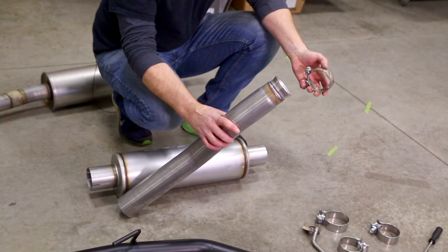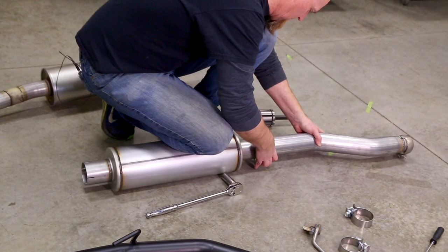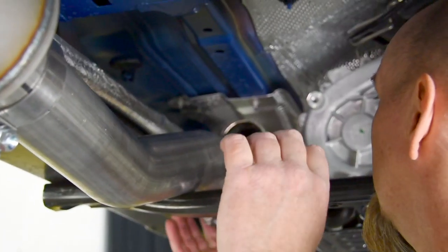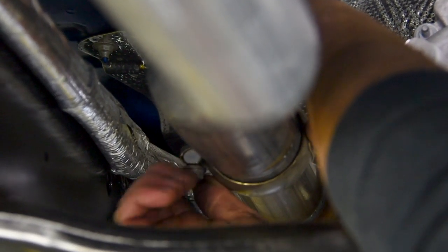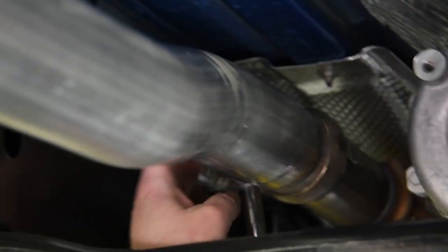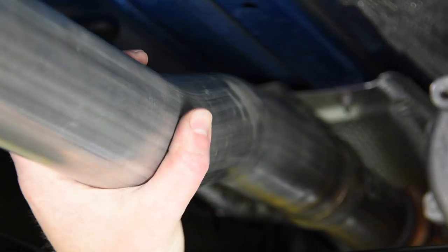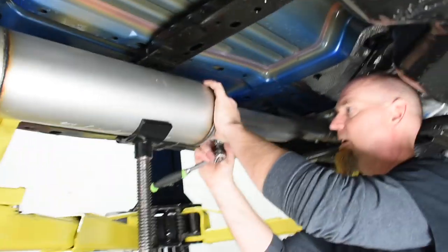Take the front section of the MBRP exhaust, slide the ball clamp on, and slide it into the main muffler. Now we can slide the ball clamp up. I actually turn the ball clamp around so the head of the bolt is facing down — it just makes it easier to get at. Now just snug it up a little bit, but keep it so you can still rotate that ball a little bit as we line the whole exhaust system up.